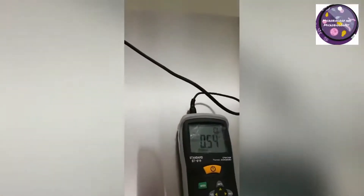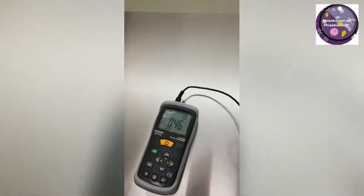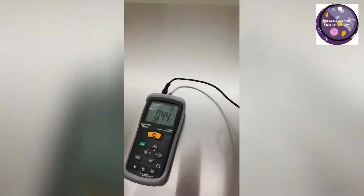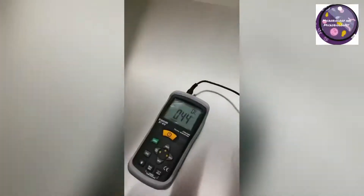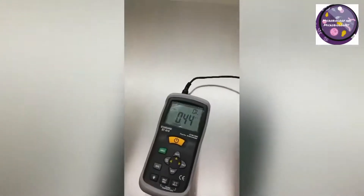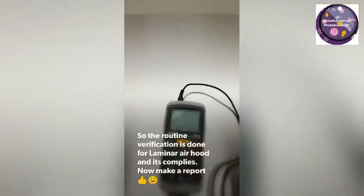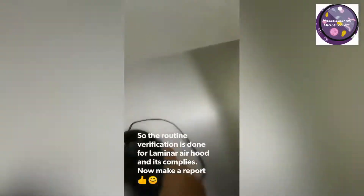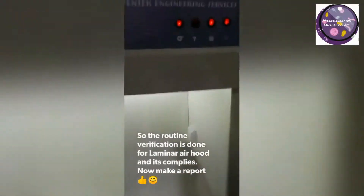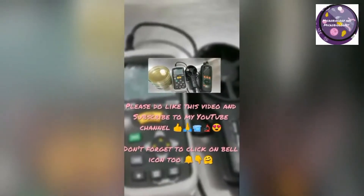If the result is not within the limit, we will submit the report to the engineering department. The routine verification of the laminar airflow hood is now done and it is ready to be used. I will make a final report and submit it to the manager so he knows the laminar airflow hood is compliant for microbial testing.